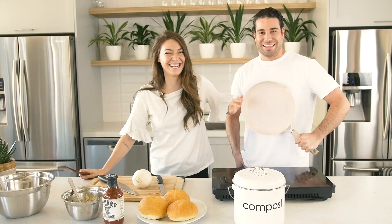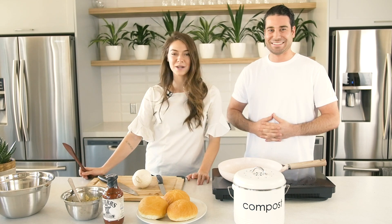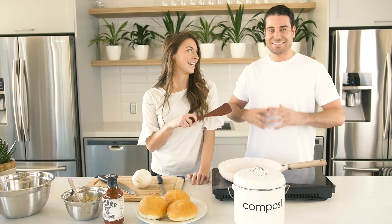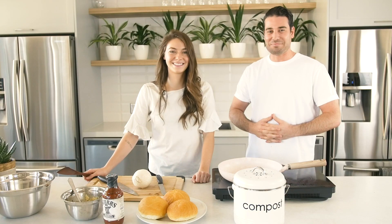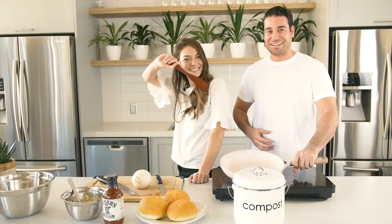Hi, I'm Caitlin and today we are making a jackfruit pulled pork sandwich, and I've got my special guest Nick here. Nick is the designer at Pila. This is Cooking and Composting.